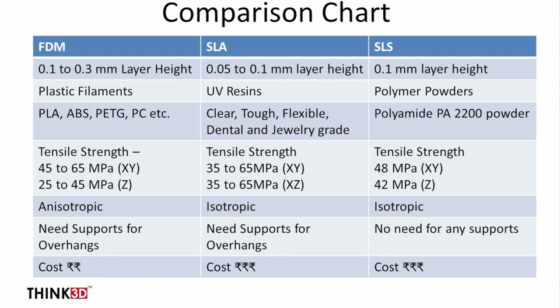SLS uses standard polyamide powder — PA2200. Regarding strength, although FDM has higher theoretical strength, it has material anisotropy: strength is good in X and Y directions but is reduced by approximately 40% in the Z direction. SLA and SLS do not have this anisotropy and provide equal strength in all three directions. Another advantage of SLS is that it does not require any supports, whereas FDM and SLA need supports for any overhang geometry.